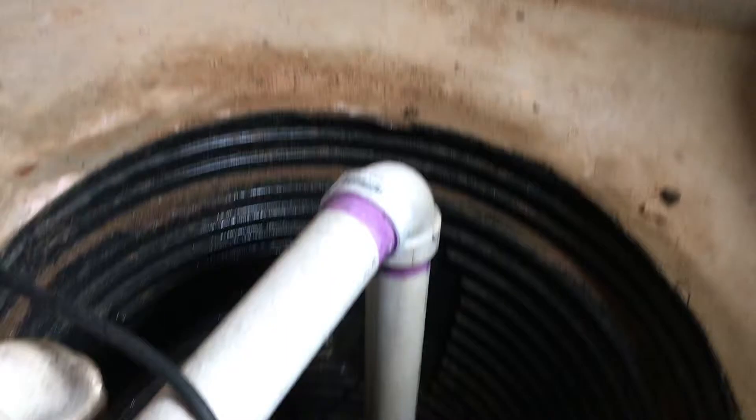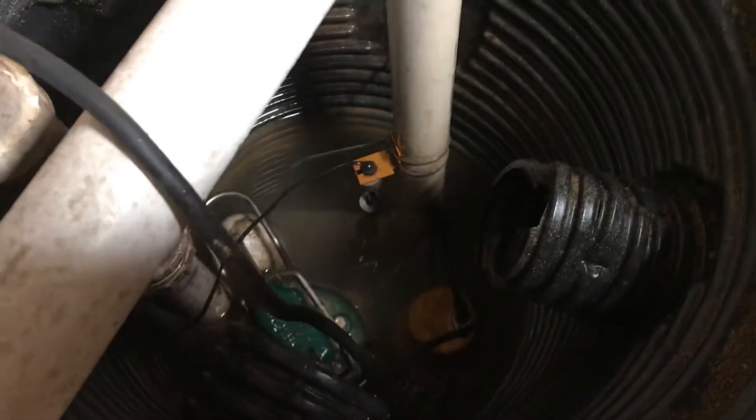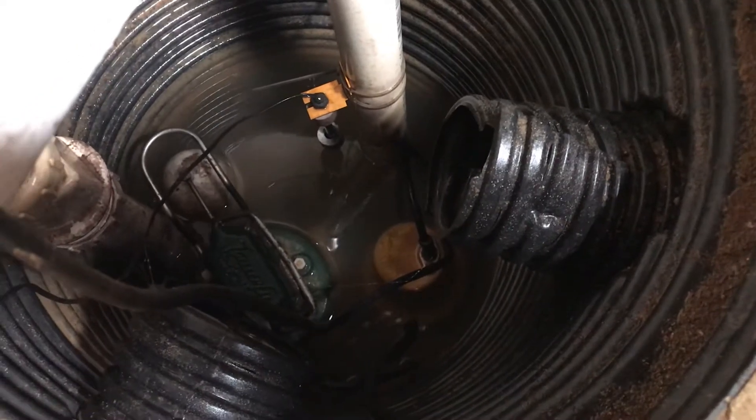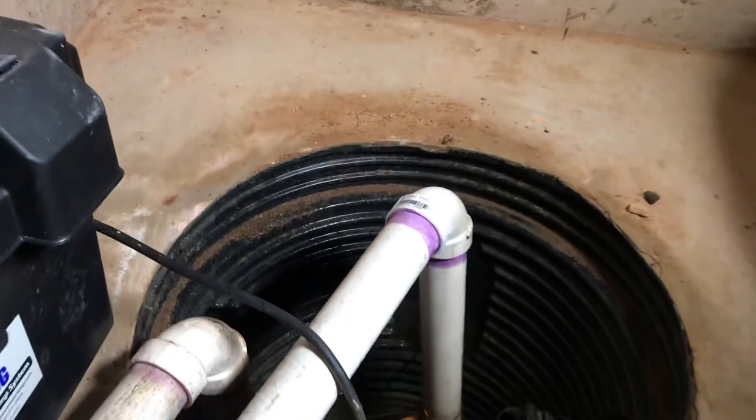With all that rain we've had, you might not be able to see that well — the lighting's not great — but there's just a little trickle of water coming in from the French drain system around the foundation.